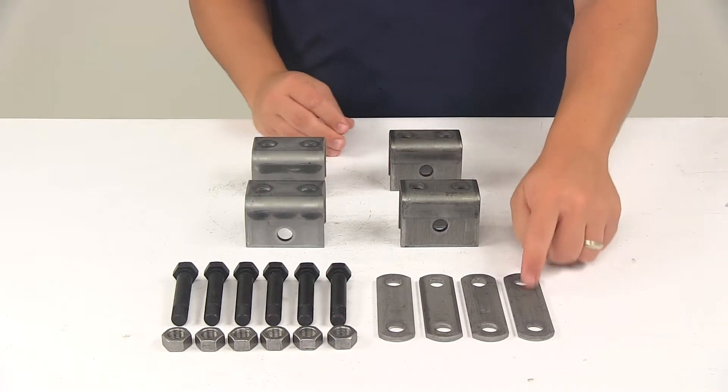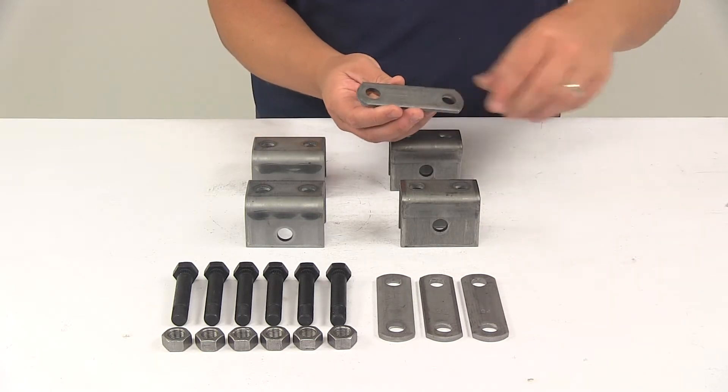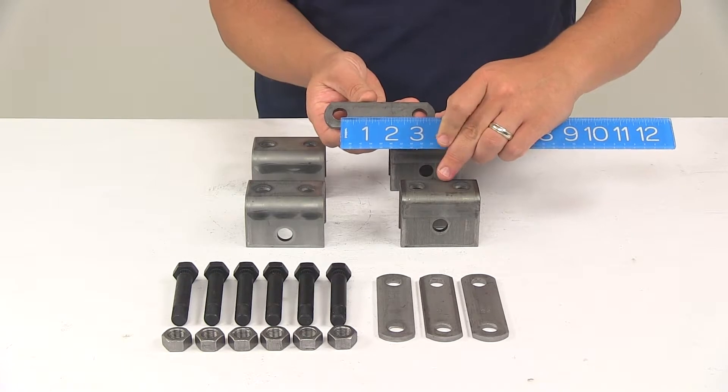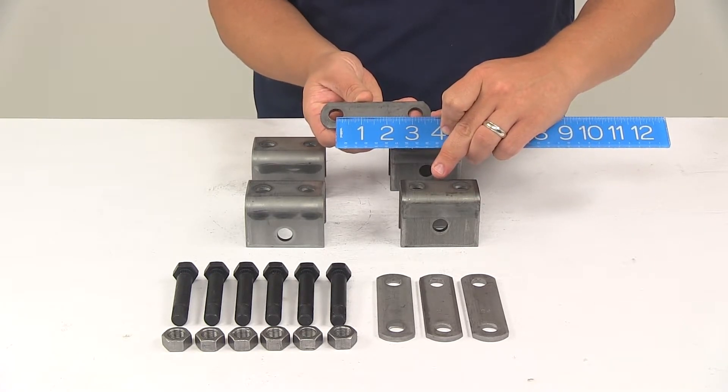It's also going to come with four shackle straps. Our shackle straps measure three and one eighth of an inch, taken from the center of one hole to the center of the other — so center-on-center, three and one eighth inches.